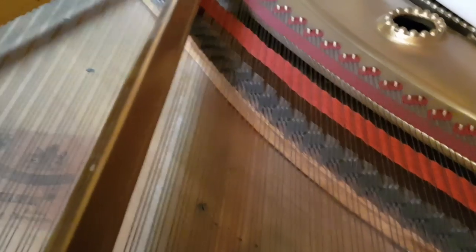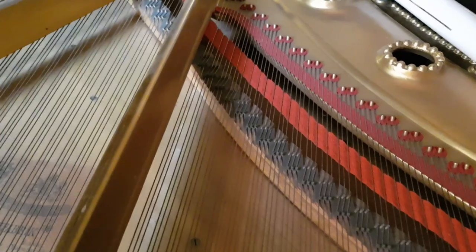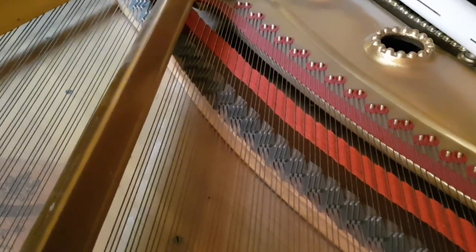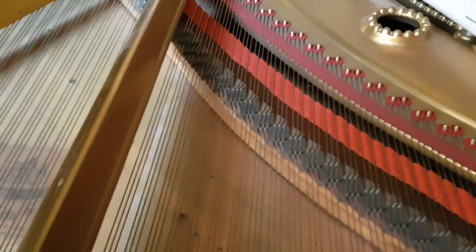If we listen to this area here — that's very dry sounding. In other words, the sound isn't spreading across the soundboard; it's not carrying properly, and so you get a very dry tone.